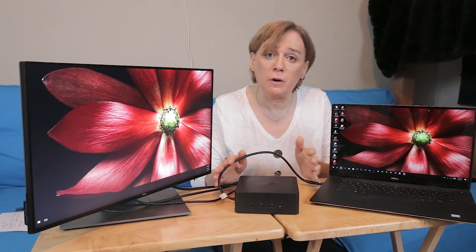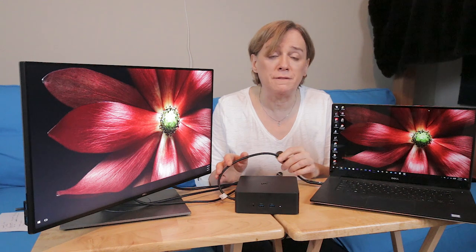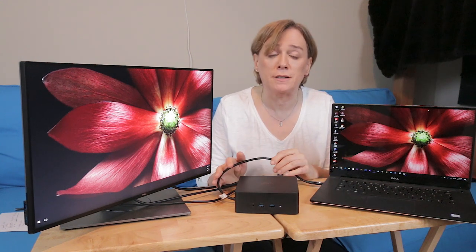Even though I was able to work with this short cable, I actually still wanted to call Dell and find out if there was an extension cable available from Dell or anybody else, and if not, why and all that. Dell gave me some answers and I found out some other information, and I wanted to share those in this video.